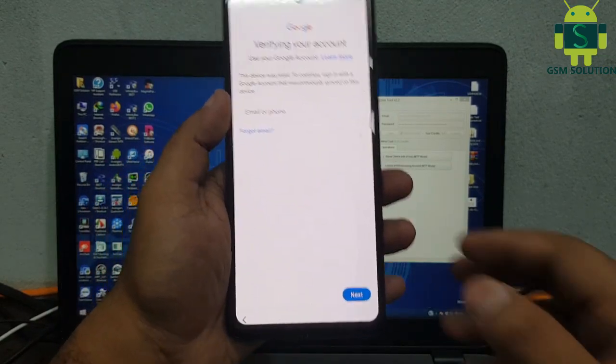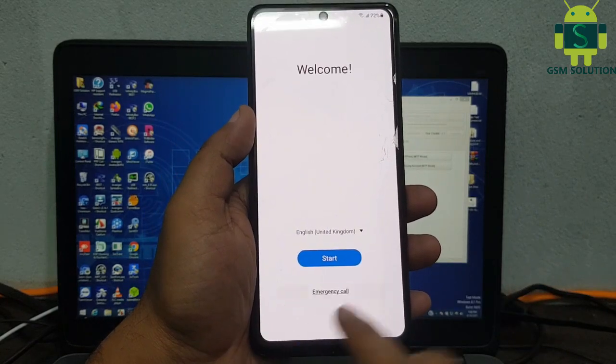Task complete. Remove the data cable and set up your device.